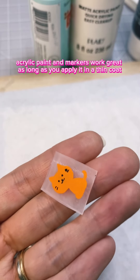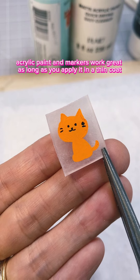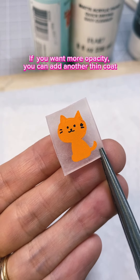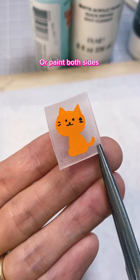In general, acrylic paint and markers work great as long as you apply it in a thin coat. If you want more opacity, you can add another thin coat, or paint both sides.